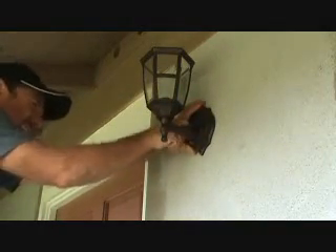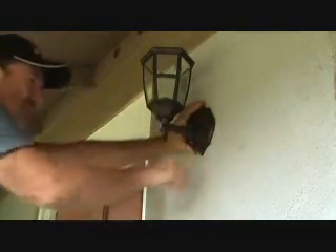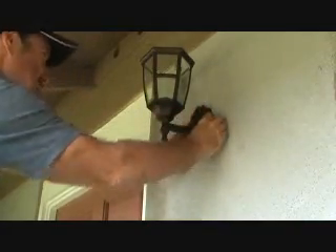All right, so far so good. I still have the breaker turned off — I've got to remember that. Everything looks good so far.